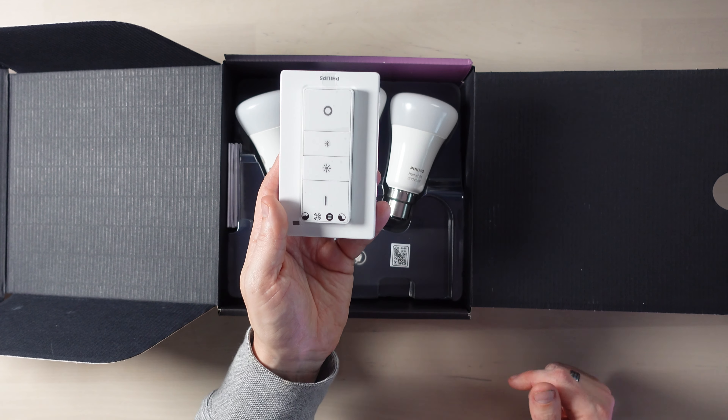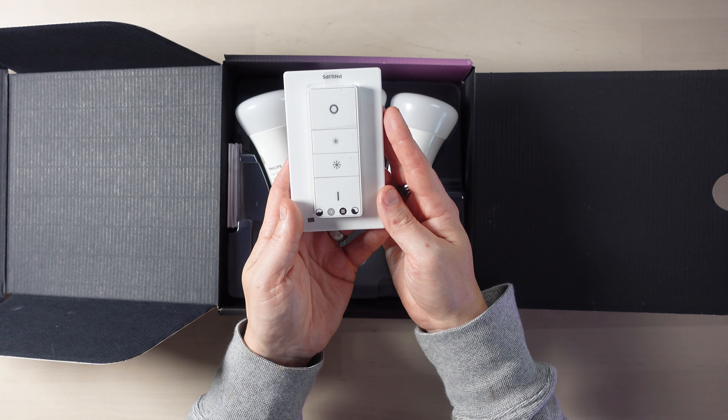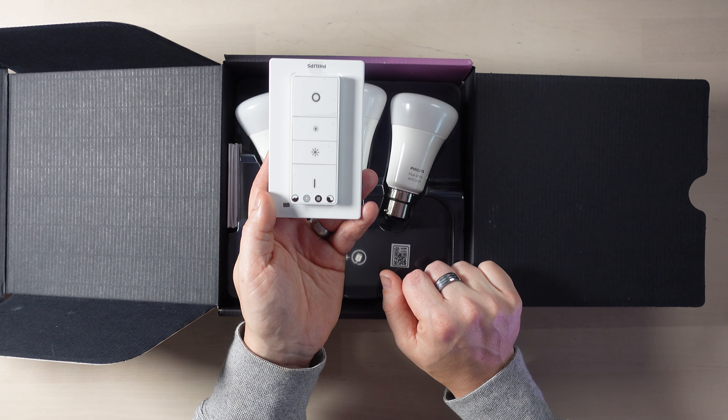You really need something to control your lights. You can use the Philips Hue app or connect it to your voice assistant, but this is a light switch. It's quite different to your regular light switch in both size and operation, and it doesn't require any mains power — you don't need to be an electrician to install Philips Hue in your home. I've done a video about converting your existing light switches to use these Philips Hue switches and I'll link that in the corner and description.